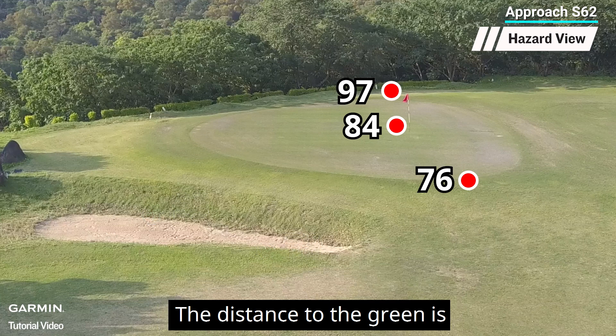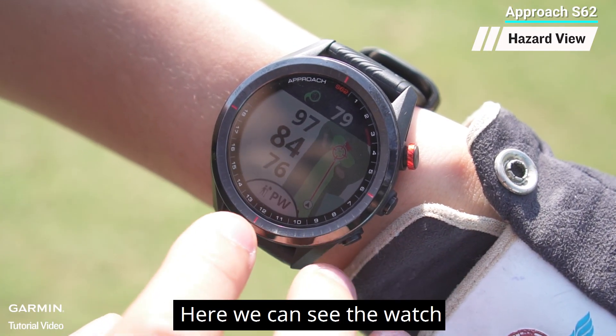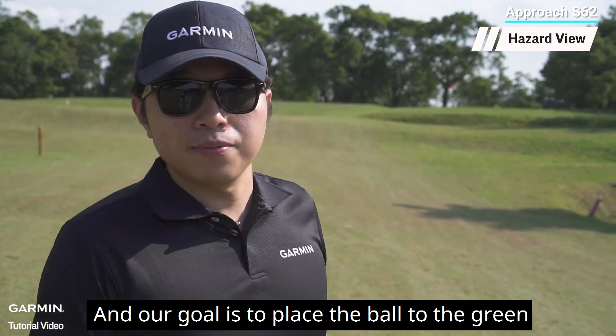The distance to the green is 76 yards to the front edge and 84 yards to the center. Here we can see the watch recommends using the putter, and our goal is to place the ball on the green with one shot.